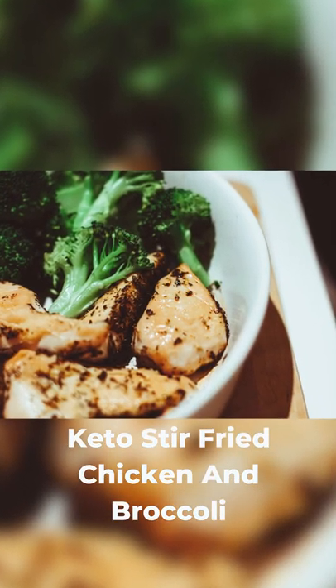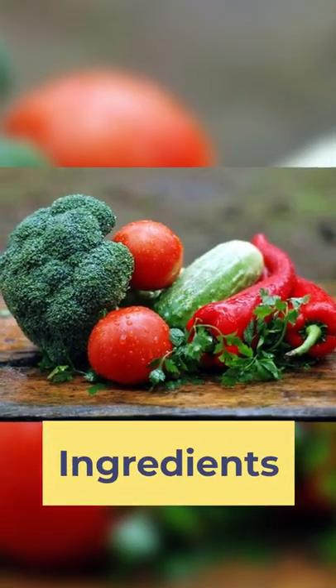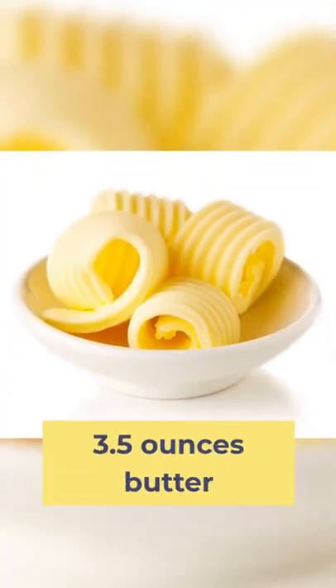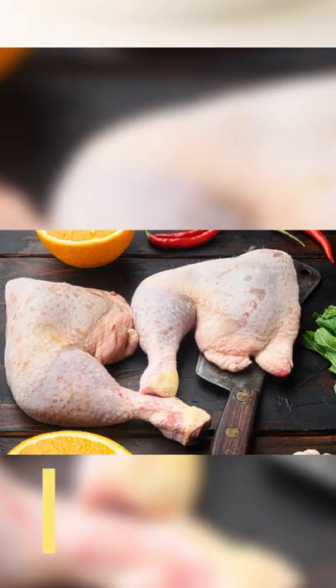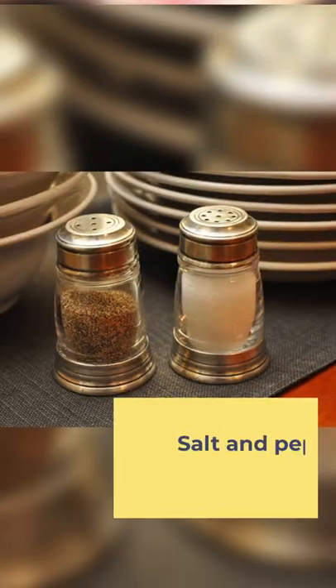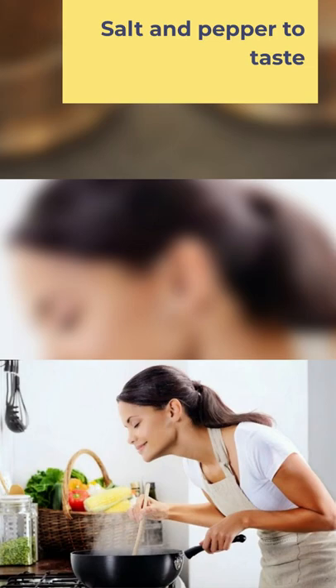Keto Stir Fried Chicken and Broccoli. Ingredients: 9 oz broccoli, 3.5 oz butter, 10 oz skinless chicken thighs, salt and pepper to taste.